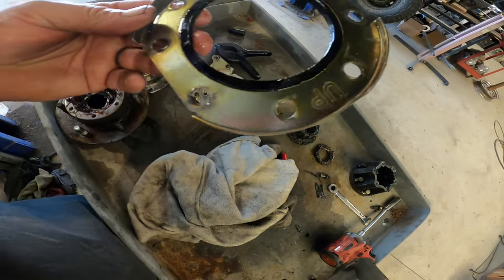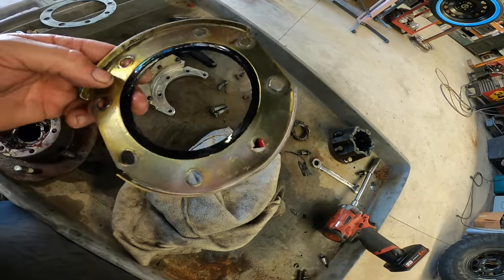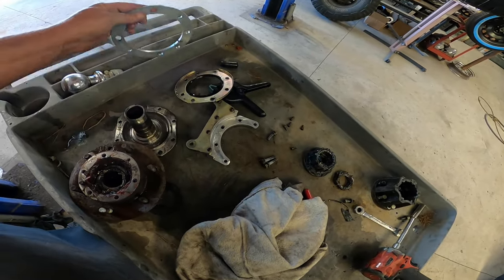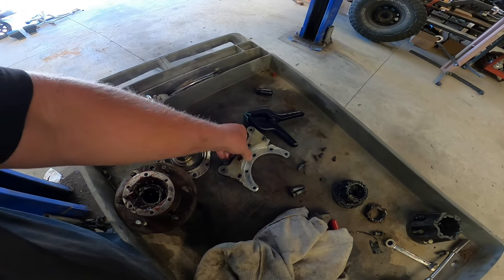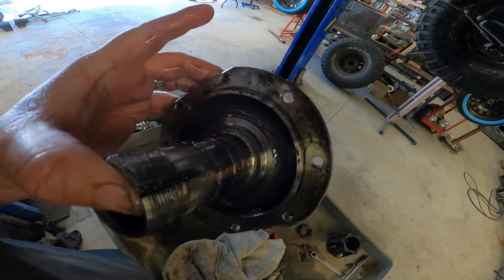I don't know - that's pretty worn in right there. And then these things - my gosh, the holes got all wallered out. These are just big holes to begin with, so I don't know. This doesn't look too bad.